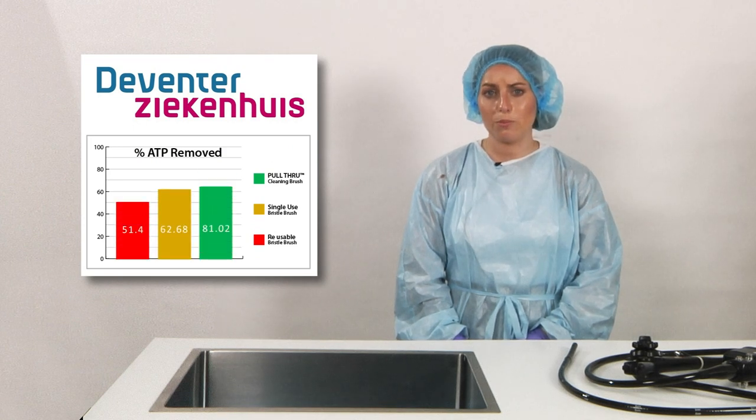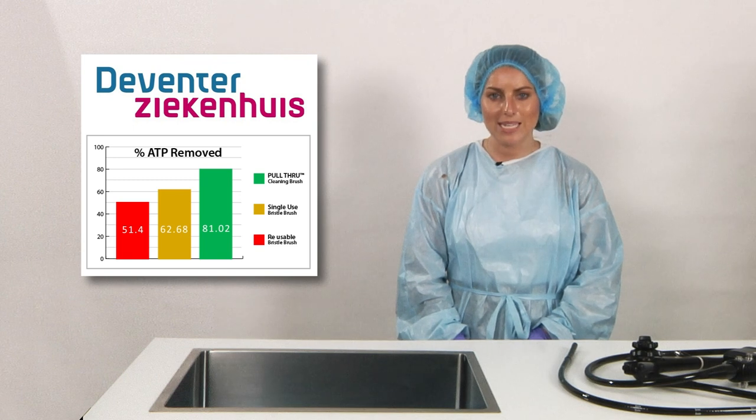The Deventer study in 2011 compared protein removal in the channels of a range of colonoscopes. The test compared brushing with a reusable bristle brush, a single use bristle brush, and a pull through cleaning brush. Each brush was passed down the channel of the colonoscope once when the scope was manually cleaned. The protein loading in the channels was measured prior to and after cleaning. The results clearly show the greater efficacy of the pull through cleaning brush.